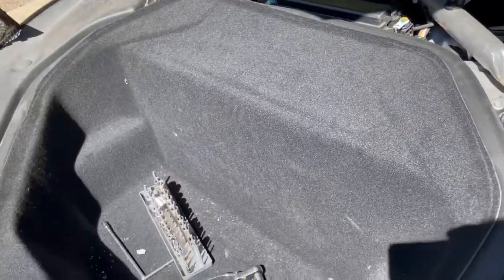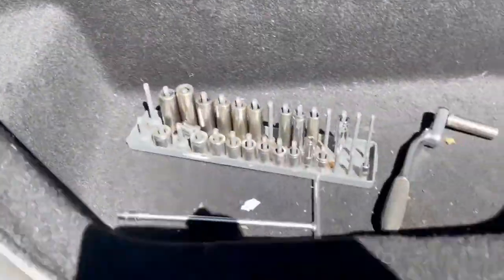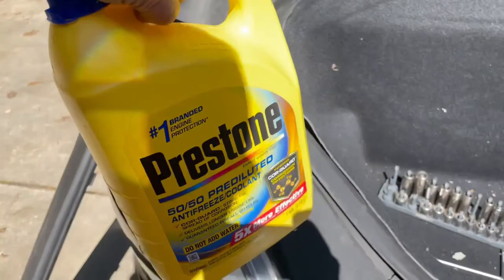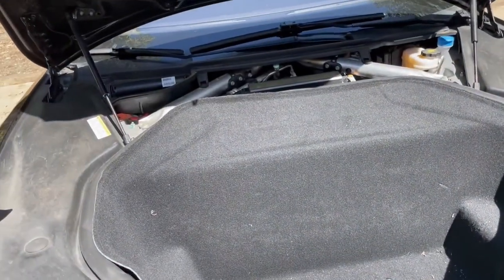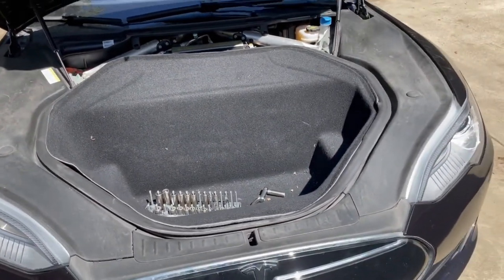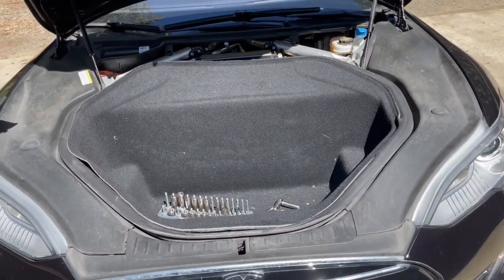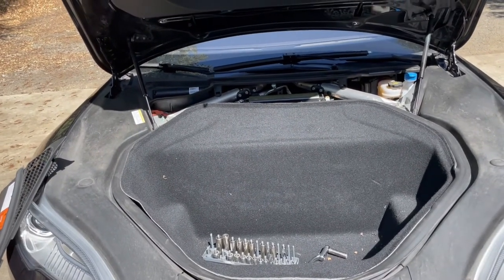Pretty easy job, fairly normal. I put in some Prestone 50/50 coolant. I was down about half a gallon, so no wonder the light came on. Anyhow, again — 2015 Tesla Model S, add coolant, easy peasy.